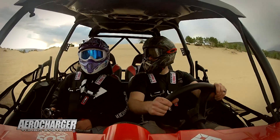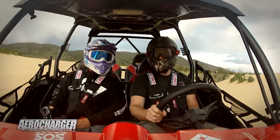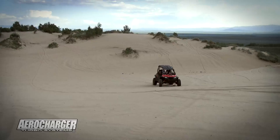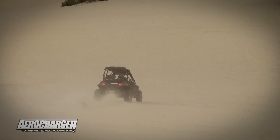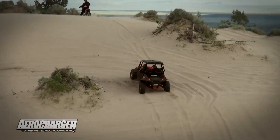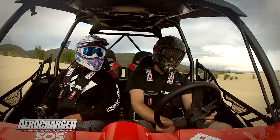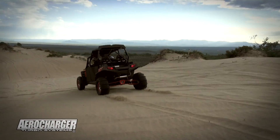We're riding about 8 pounds of boost on E85 right now, turning 8,100 RPM on some 28-inch paddles. It's got a ton of paddle on here, so it's definitely making power. Air-fuel ratios are looking really good under power. We're checking out different loads and different levels of boost, making sure it's working in all conditions.